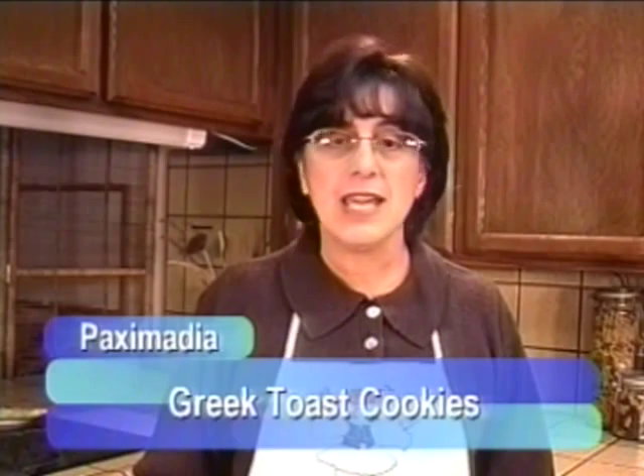Welcome to my kitchen. Today we're going to make Paximadia. It's a delicious crunchy toasty Greek cookie, perfect for dunking in coffee, tea, hot chocolate, or even milk. It's similar to the Italian biscotti but it's Greek and it's absolutely delicious. It takes just a few simple ingredients but it's going to be a taste treat that's really worthwhile.